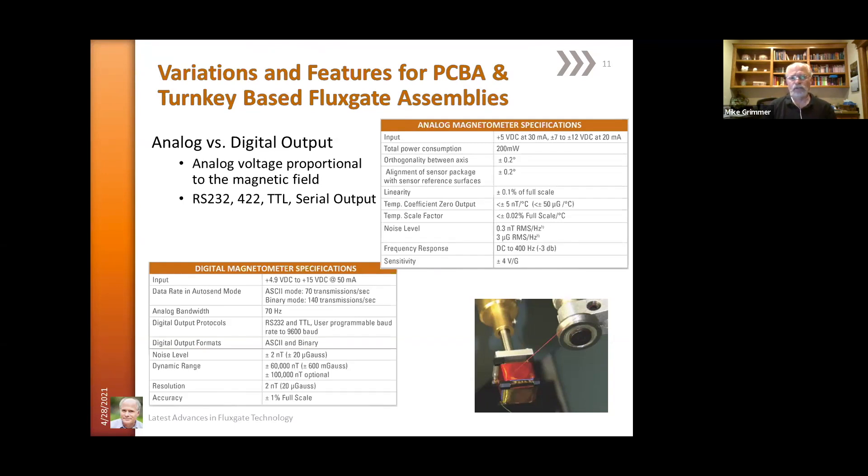The digital outputs can handle either an ASCII mode or a binary mode as their data packet, and can output packets in the order of 70 to 140 packets per second. Bandwidths are on the order of 70 Hz due to the digital processing. Outputs are available in RS-232, standard TTL levels, and can handle baud rates from 9600 to 38k baud.